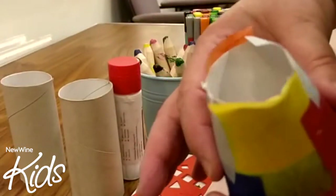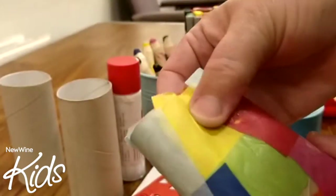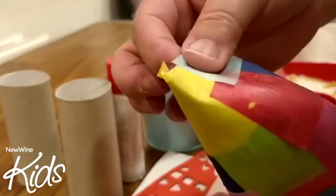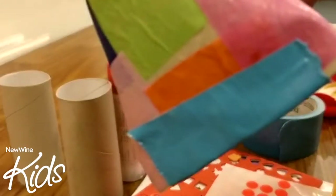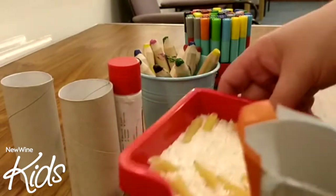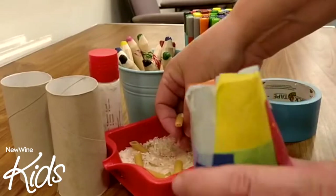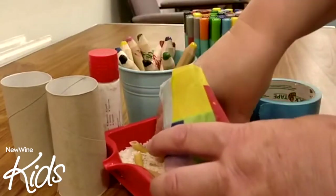Then if you want to fold the other end, not squish it down the seam, but the opposite way to the way you folded the bottom. But before you do that, you need to put in some of your shaker material — some rice, or some pasta, or a mix of the two.